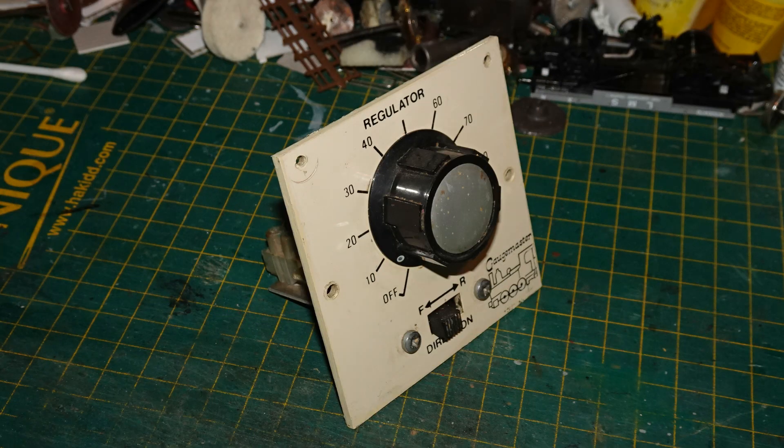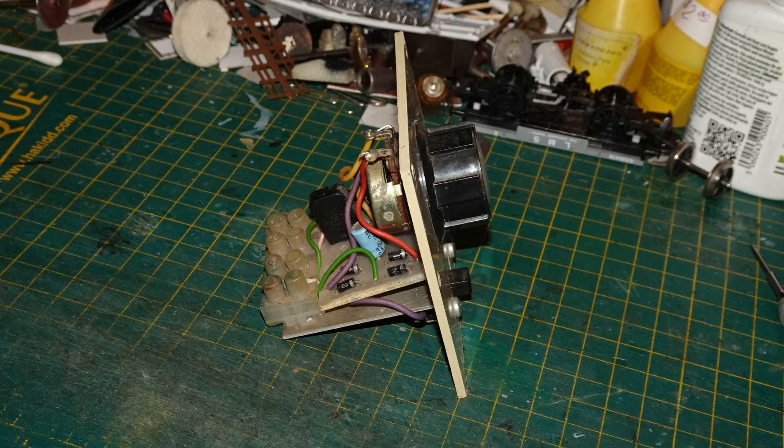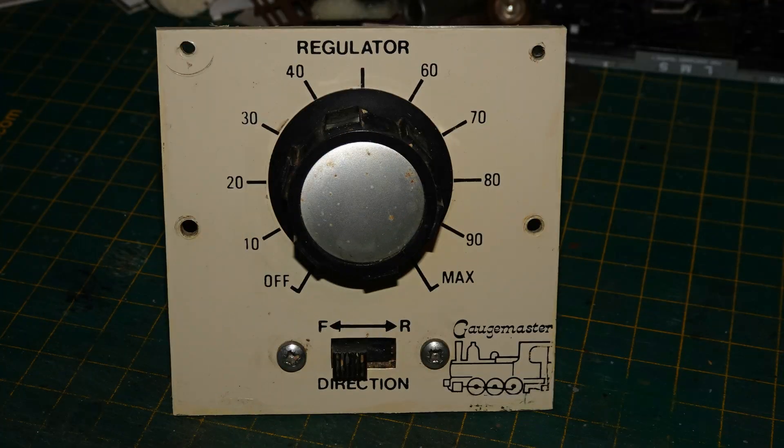Here's the controller I bought on the bench. It's a bit scuffed and has obviously been used, but it seemed to be in good shape. Nigel with British Model Trains tested it before putting it up for sale. Here you can see how the guts of the thing are attached to the front panel — not an awful lot there, really. The panel works essentially just like Gaugemaster's current controllers, with a regulator dial marked from OFF to 100% in 10% increments, and a direction switch that can be set to FORWARD, REVERSE, or a central OFF position. I almost wonder if someone hasn't cut this down at some point, as the positioning of the Gaugemaster logo and the mounting holes seems a bit odd.